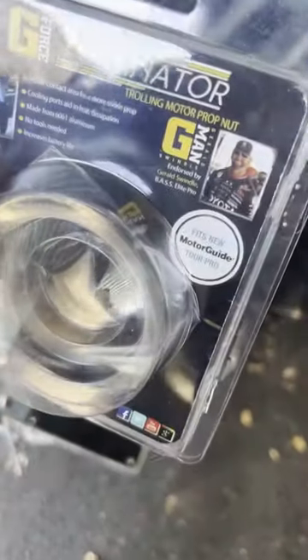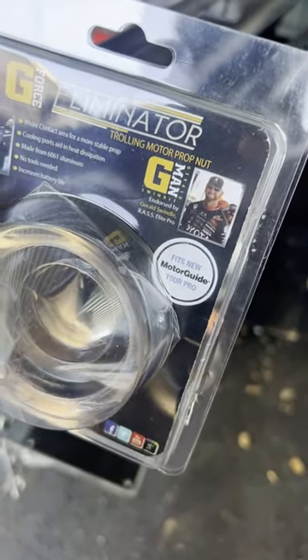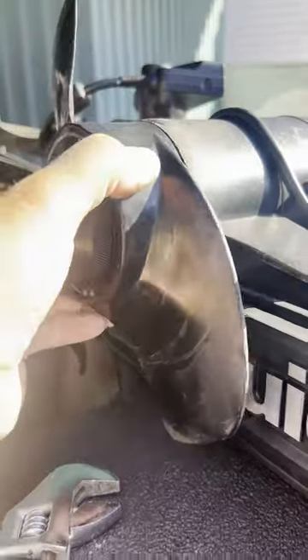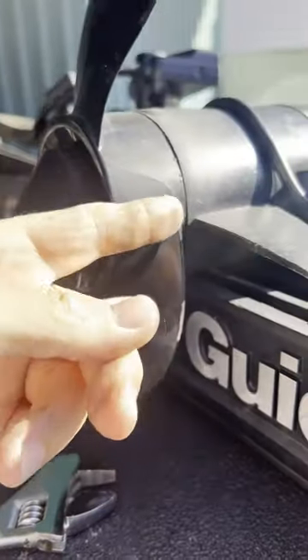If you have a Tour or Tour Pro, make sure it's marked on the package or has the MT and the serial number. Just remove the nut holding the prop in place and attach — righty-tighty, lefty-loosey. Gives you a good chance to take your prop off too. Make sure your shear pin's in good shape and you don't have any line and crud up in there.